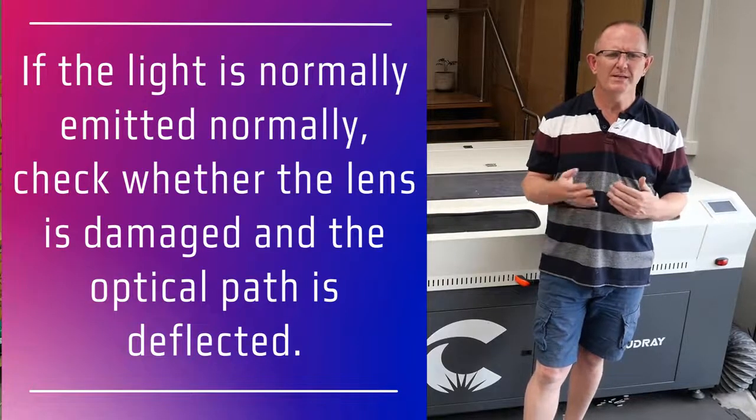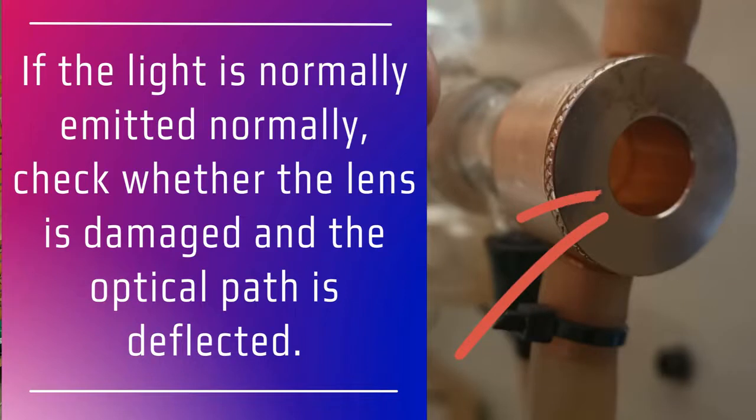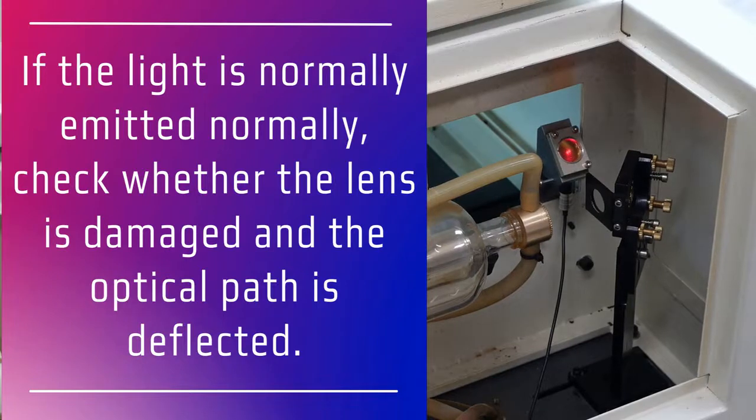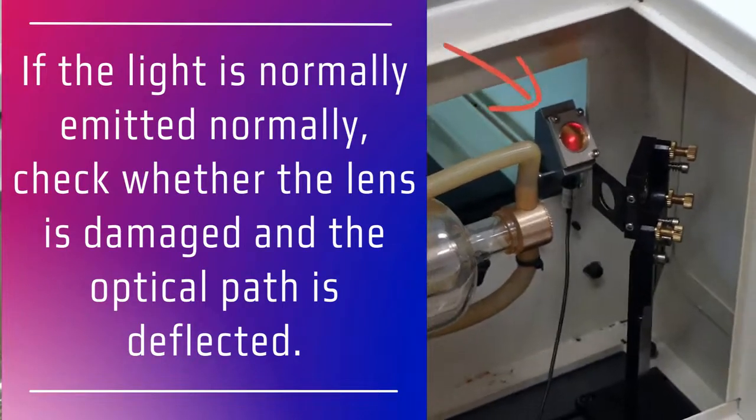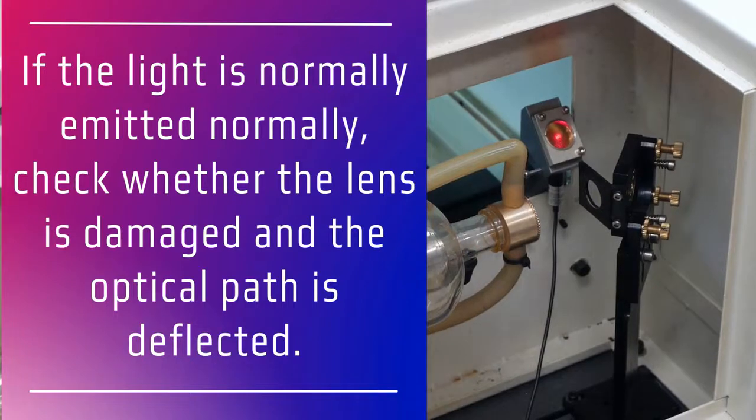So what we need to do in that instance is power off the machine and check to see whether the lens on the end of the laser tube is dirty, damaged, or if there's an obstruction preventing the laser light from deflecting through to the path on the mirrors. This can include checking a beam combiner lens if you have one installed for fouling or damage. In this case you would also check the optical path by performing a mirror alignment.